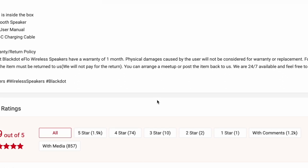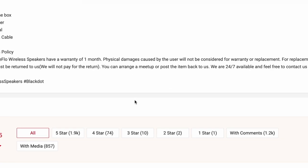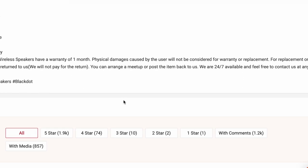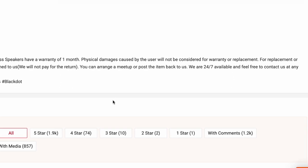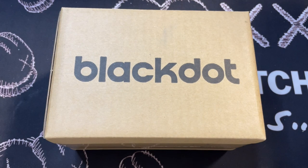For warranty, replacement, or refund, the item must be returned to the company. We may not pay for the return. You can arrange a meetup or post the items back. They're available 24/7, and feel free to contact them at any time. So let's get right into it.